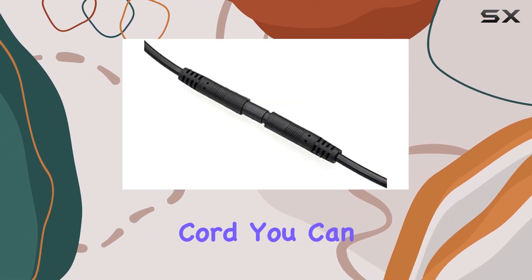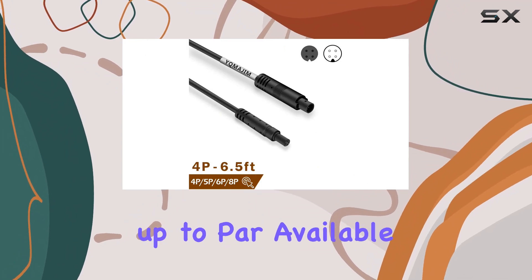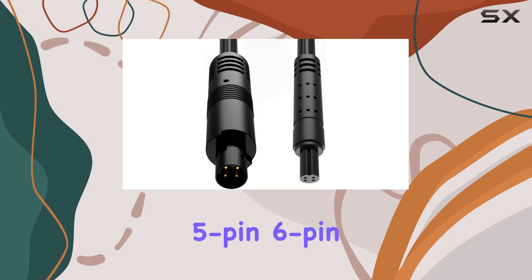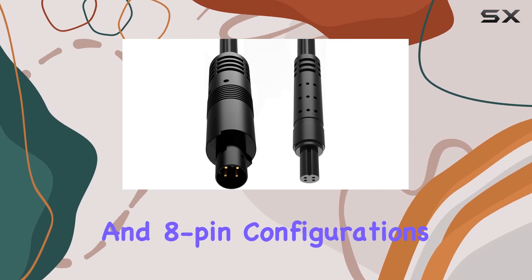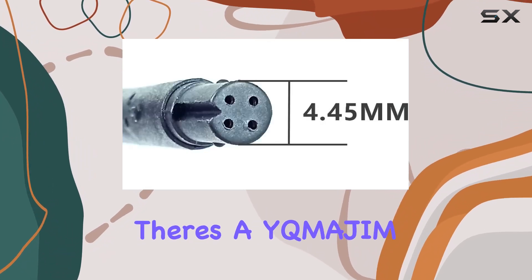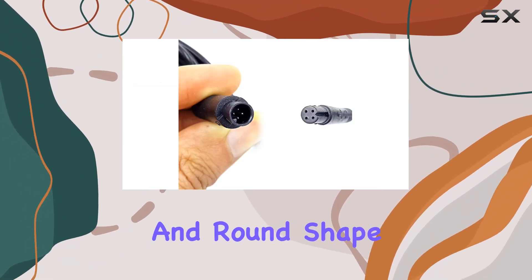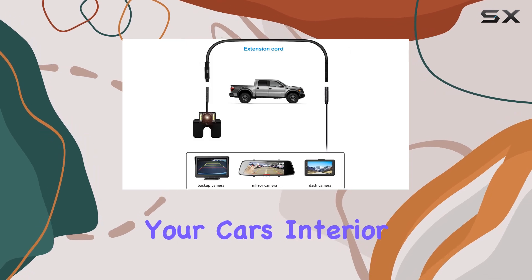With this extension cord, you can trust that your car's safety system is always up to par. Available in various lengths, including 4-pin, 5-pin, 6-pin, and 8-pin configurations, there's an Iqmijim extension cord to suit your specific needs. And with a sleek black color and round shape, this cable blends seamlessly into your car's interior.